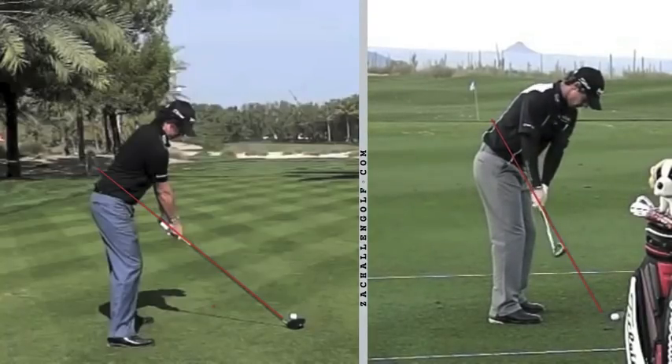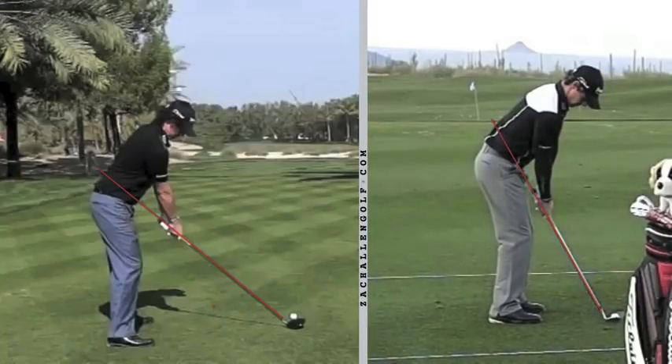This is Rory McIlroy, current US Open champion. The biggest thing you'll see at address is just the difference between the driver and the iron in terms of setup and distance from the golf ball. With an iron you're going to set up closer to the ball because the shaft is shorter, and you're going to be standing taller — all of this helps you take a divot and trap the ball against the turf. But look at how much farther he stands with the driver.